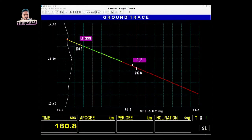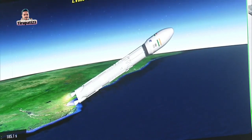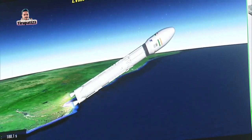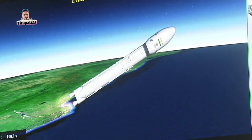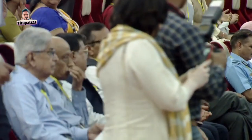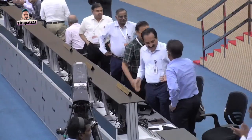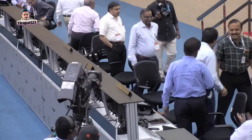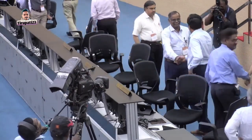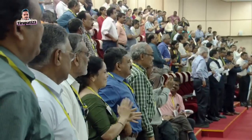The mission is under closed-loop guidance. L110 stage performance is normal. The trajectory of the launch vehicle is closely following the prediction. This launch has also added a feather in the cap of the LVM-3 rocket. You can watch the jubilation and congratulatory gestures of the scientists in the Mission Control Centre.